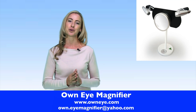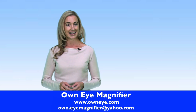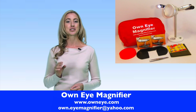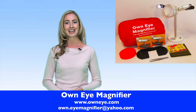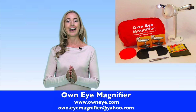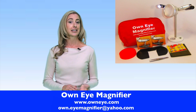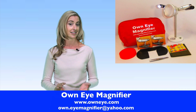Just check out the customer testimonials on the website. OwnEye Magnifier comes in a handy travel pack. It includes specially developed tweezers with rounded tips and comes with spare lights and batteries. It is compact, lightweight and battery powered — convenient to take on holidays where professional help may be costly and hard to find.